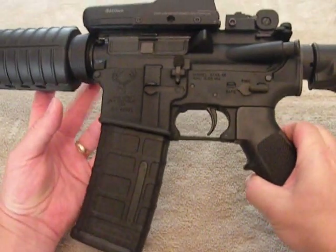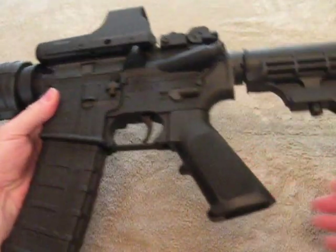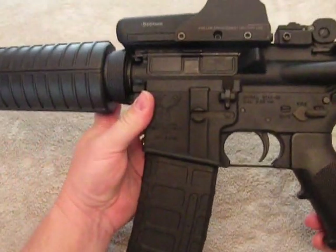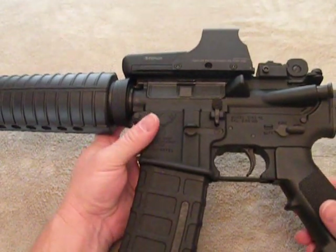The fit and finish on this rifle is excellent. I've shot a lot of AR-15s from a lot of different companies, including Colt, and it's excellent. The upper and lower receivers fit tight — no play whatsoever.